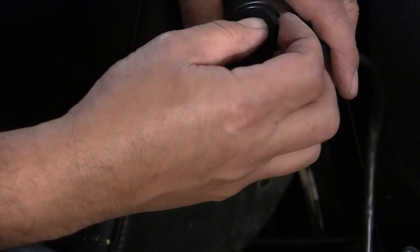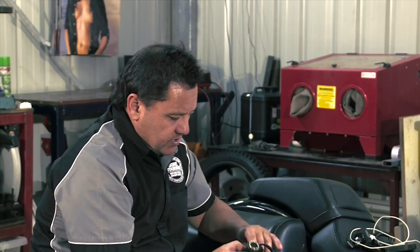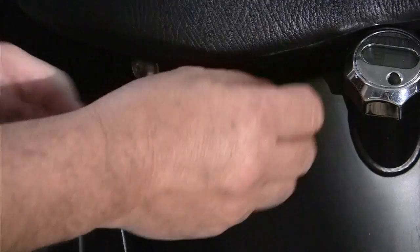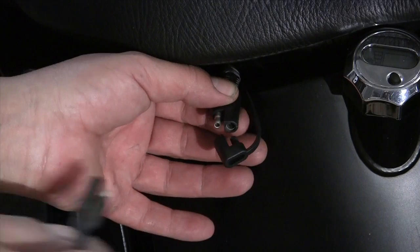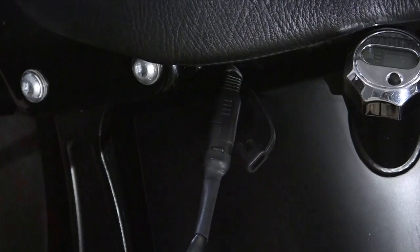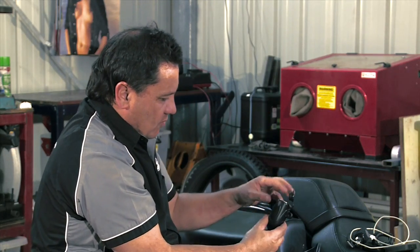This is the genuine Harley-Davidson cigarette lighter. You can buy it from any Harley dealer. We chose this one because it's got the proper quick connect on it that fits into the bike — the same connection that you use to plug your battery tender in to charge your bike when you're storing it. So we plug that in, and that gives us 12 volt power back here.